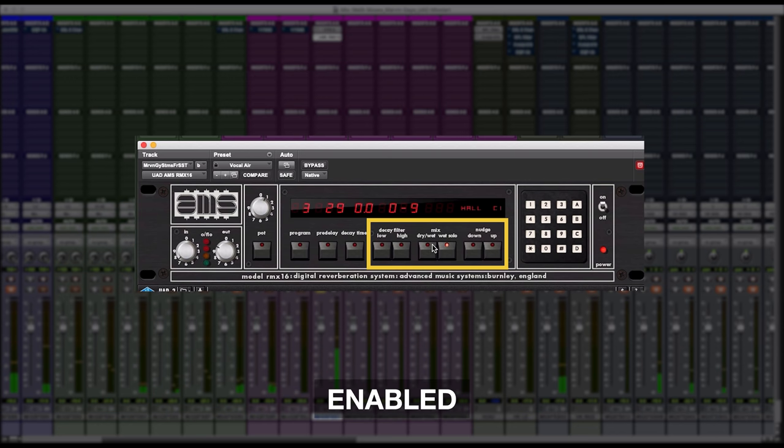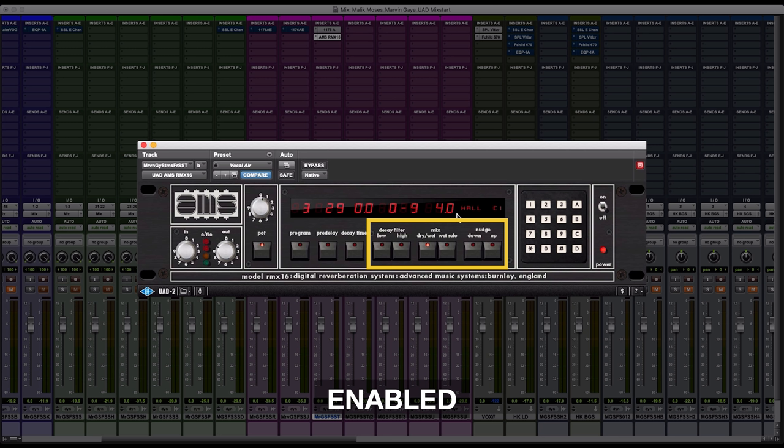As you can see, I'm using this nudge down button to basically turn down the send from this verb onto the trumpet. I like where the reverb is sitting now, sitting at eight.